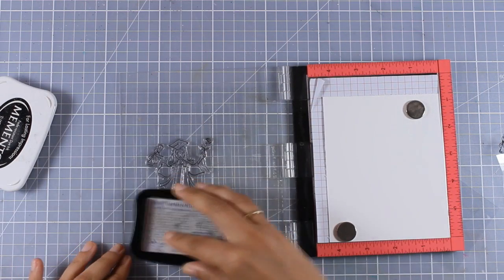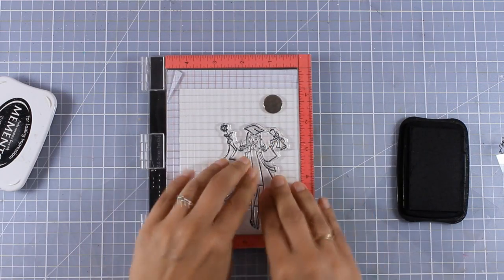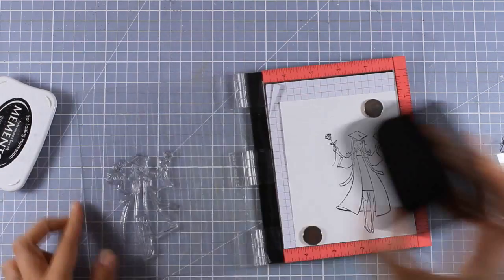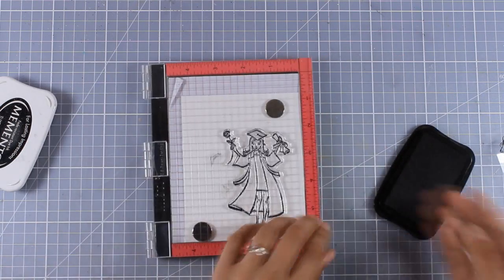I'm using my Misti to stamp her so that I can stamp her at least twice to get a nice crisp image, and I'm using black ink by Memento so that I can use my alcohol markers later on to color her.